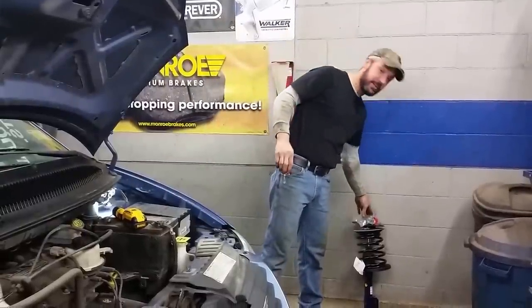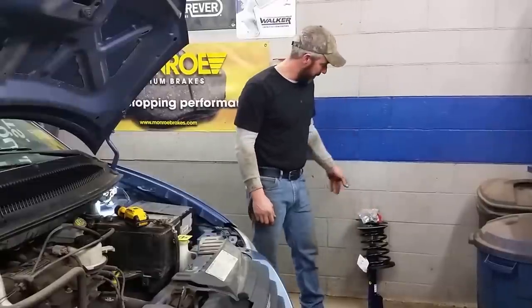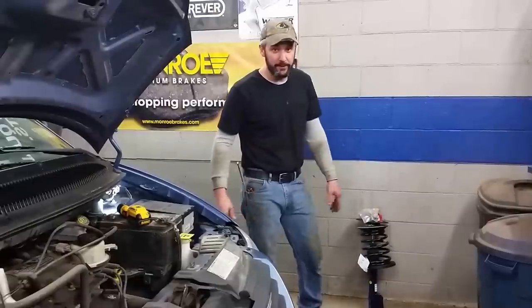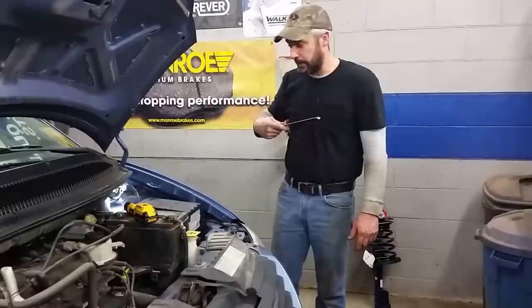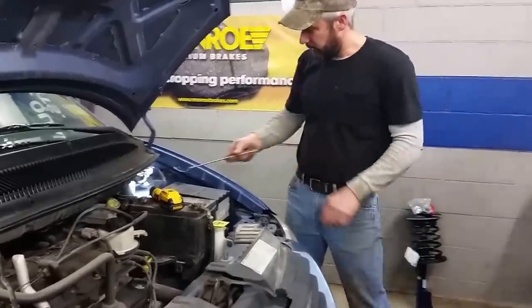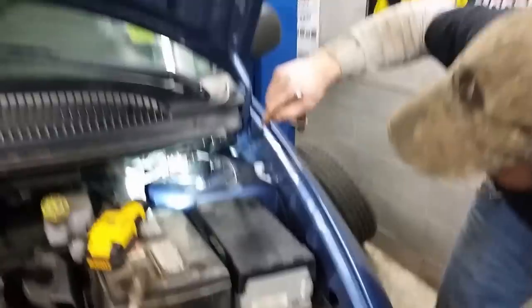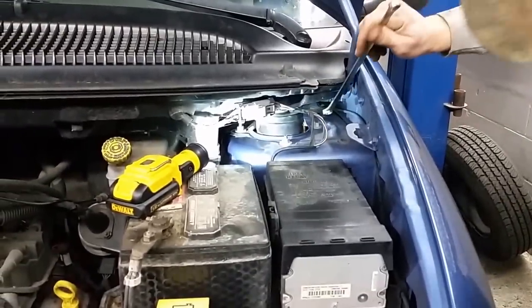What we're doing is taking out the entire strut assembly. This particular one has a broken spring. Pull your car in and get it where you're going to work on it before you jack it up. The best thing to do is pop the hood and remove these bolts here on the top of your strut. You'll see three of them on each strut. We're just going to do the one on the driver side — passenger side is exactly the same.